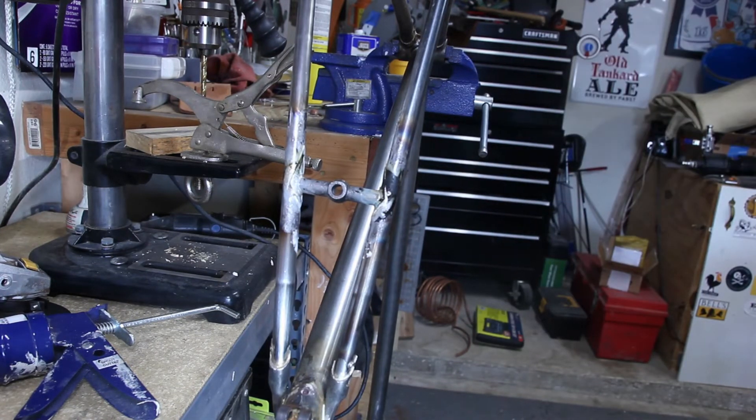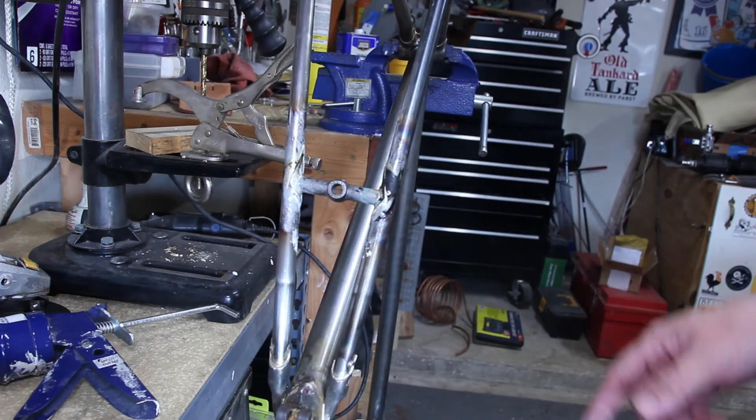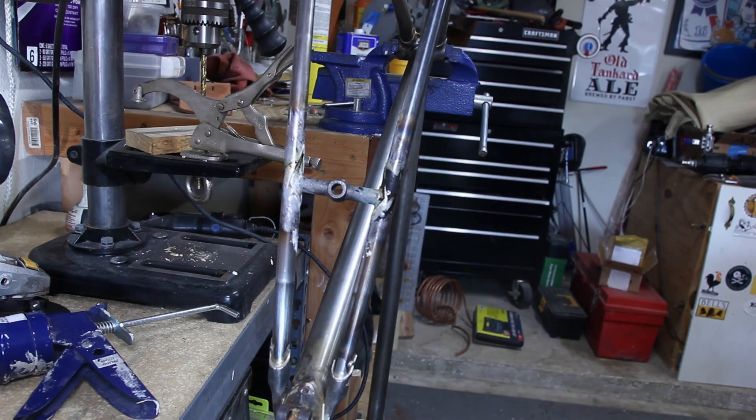All right, we got it all brazed in there, just waiting for it to cool down so I can clean it up. Got a little bit of extra silver right in there, and I think maybe a little bit back in here as well — nothing I can't take care of anyway. I've had a lot of cleanup where I put a little too much in there and had some runs, but that's life. After this I think the next thing to work on is gonna be the down tube shifter bosses or the water bottle bosses — not sure. I'll come up with something. Thanks for watching.